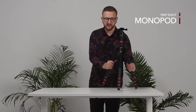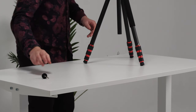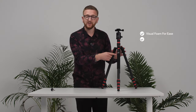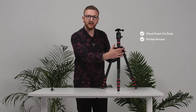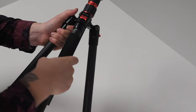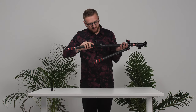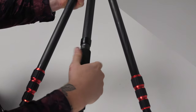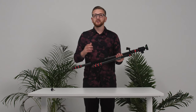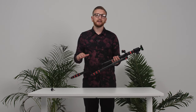Transforming this tripod into a monopod is one of my favorite features and is really easy to do. First remove the weight hook and then remove the detachable leg, which is the one with foam on it. As you can see there are printed arrows to help you when doing this. Once removed, screw the leg into the center column and you've got yourself a monopod. Changing the height of the monopod is exactly the same as before.